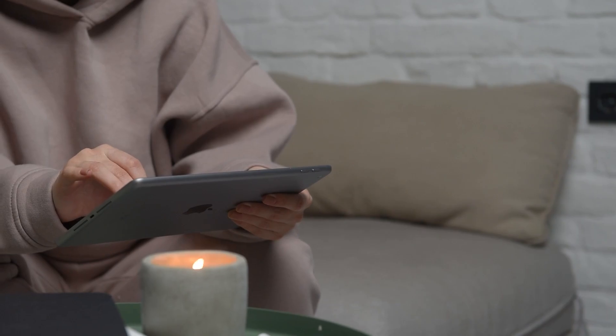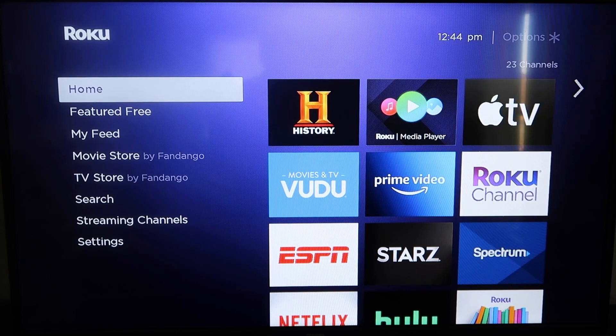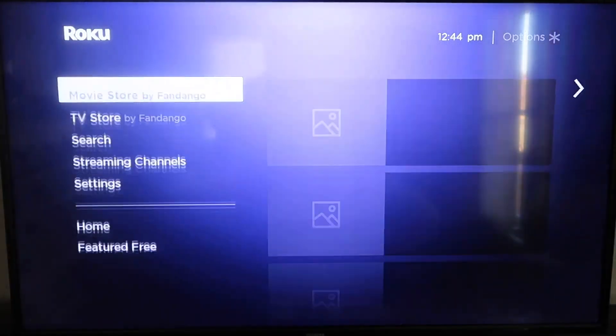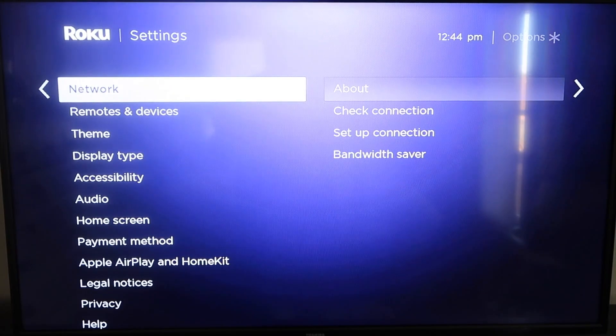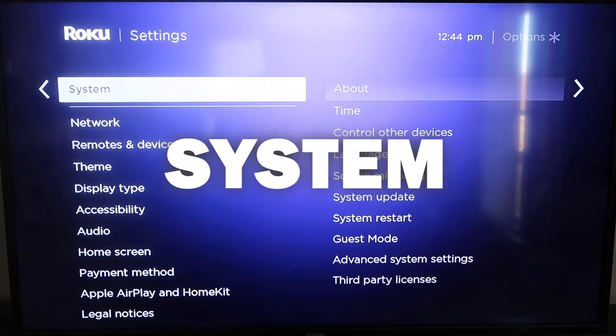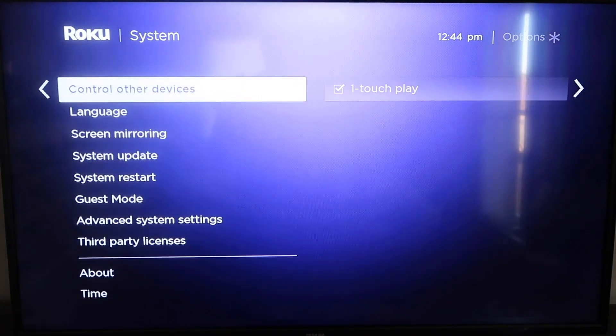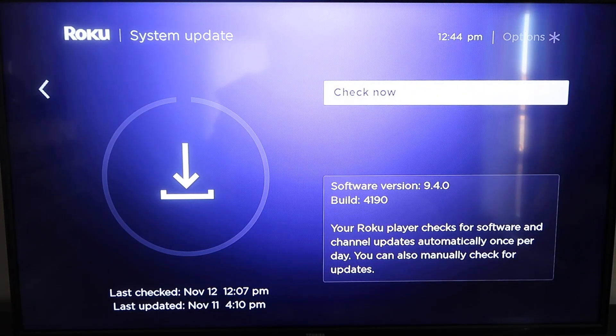Here are the instructions. First, grab your remote control and hit the home button if you're not already there. You're going to want to make sure that your Roku is all the way up to date on its latest firmware. Go down to System, click over, then go to System Update and click OK, then Check Now — it'll make sure it's on its latest software update.